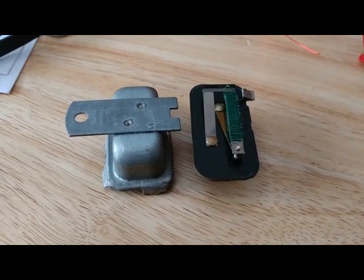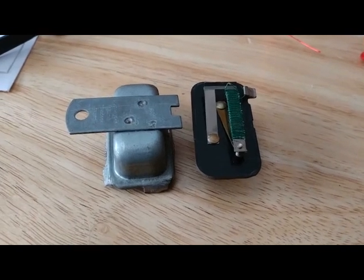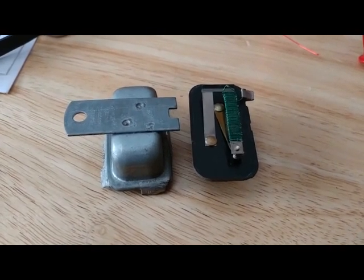When these fail, what you notice is the fuel gauge suddenly starts reading off the top of full because it has too much voltage.